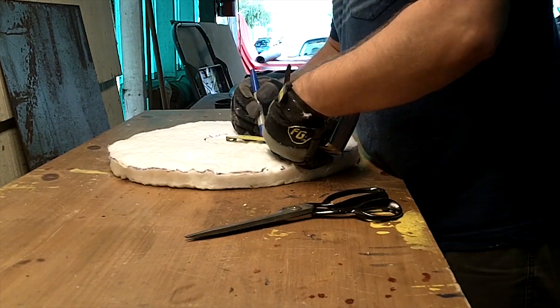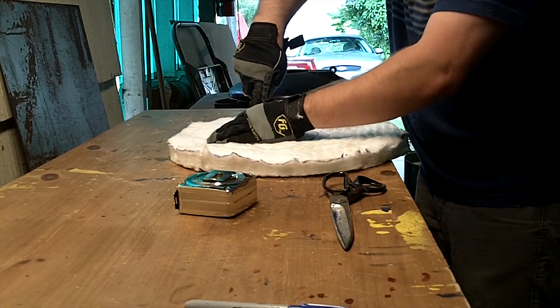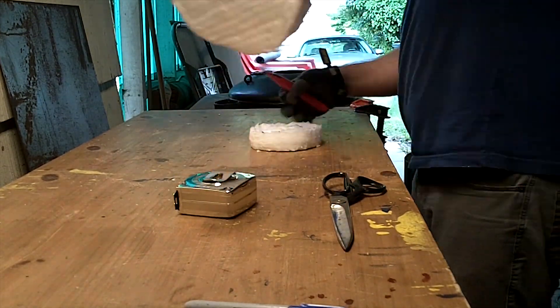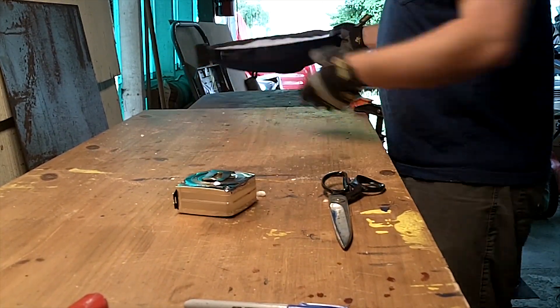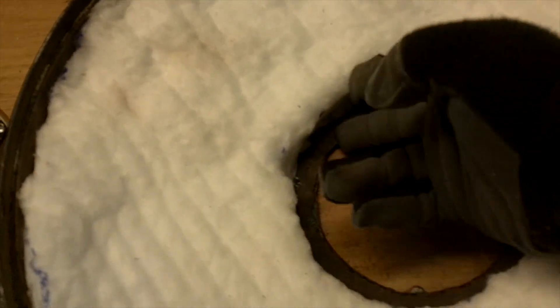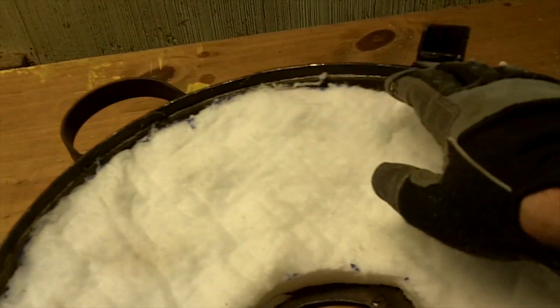I went ahead and marked an extra half inch here so I can actually have the refractory coat the inside of the inlet hole as well. Here's the half inch I was talking about, and I also got about a half inch play from the sides, but it actually curves in — it actually fit perfect.